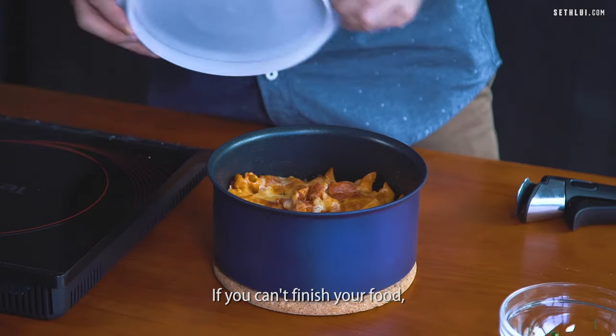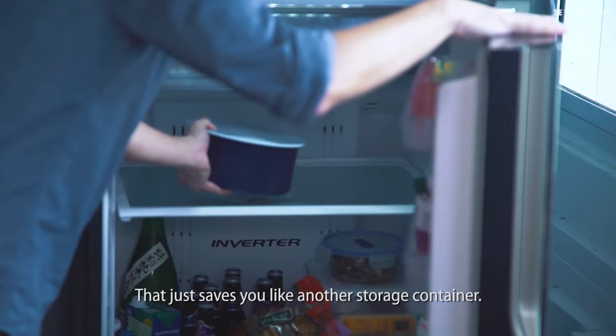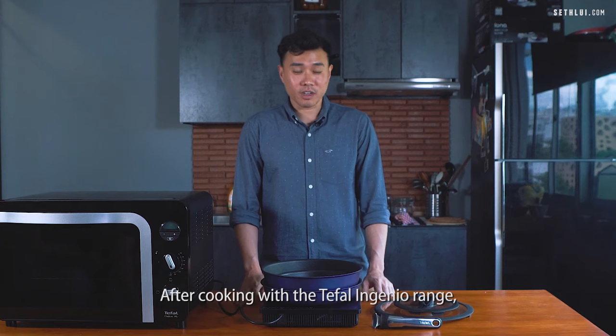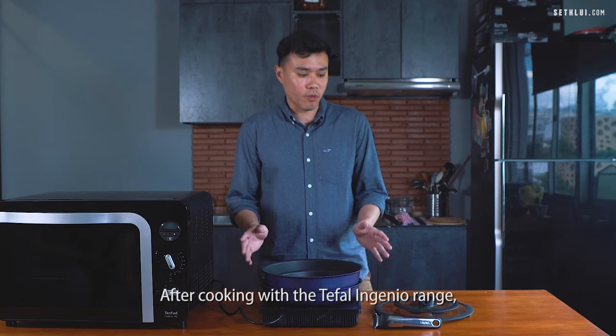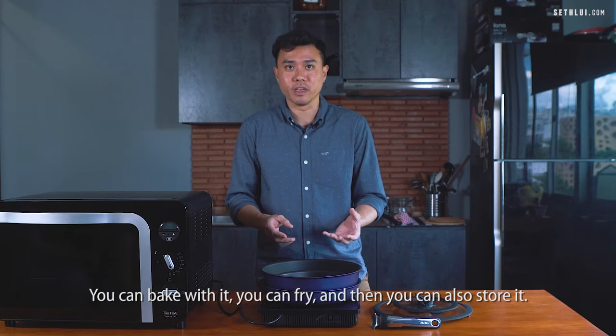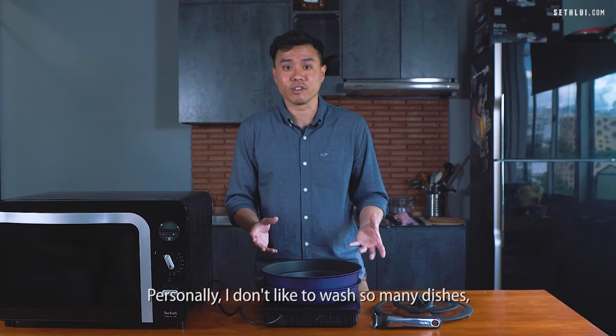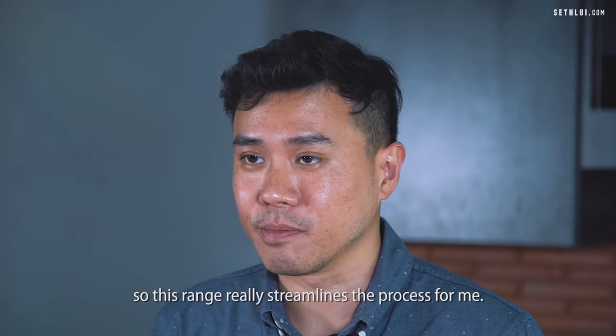If you can't finish your food, you can also use the resealable lid and put the entire thing into the fridge — that saves you another storage container. After cooking with the Tefal Ingenio range, the main benefit is that you don't have to use so many pots and pans. You can bake with it, fry with it, and also store with it. This range really streamlines the process.